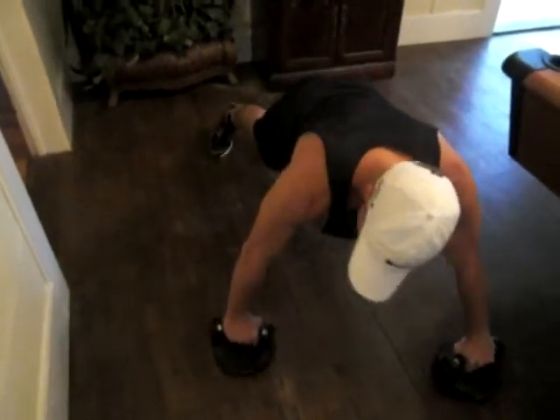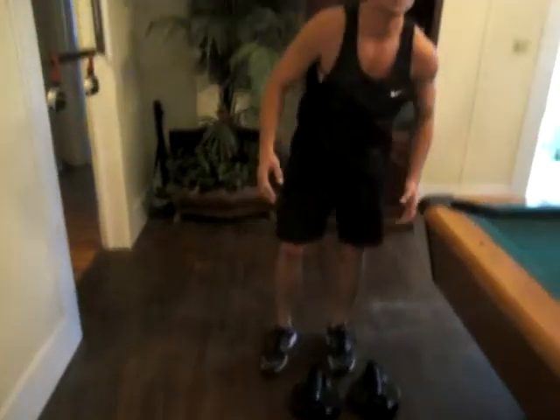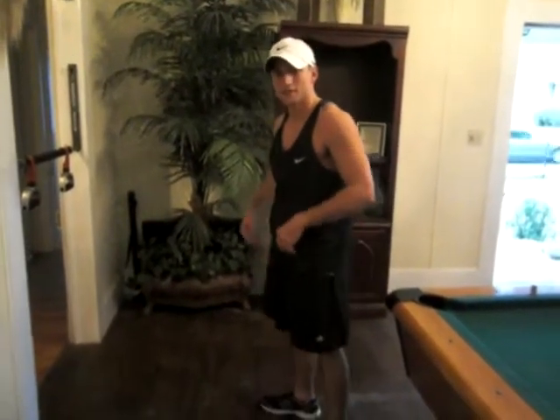Same thing on the other side. That's one of my favorite ones to do with the push-up — you get your glutes, your oblique, and your chest.